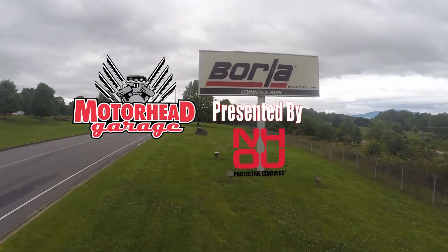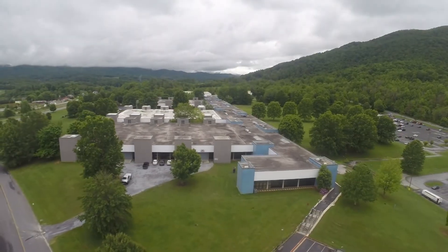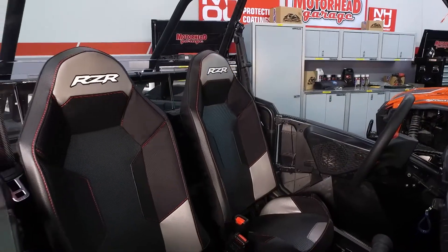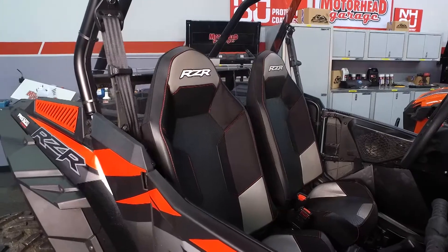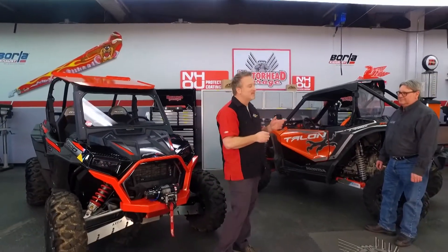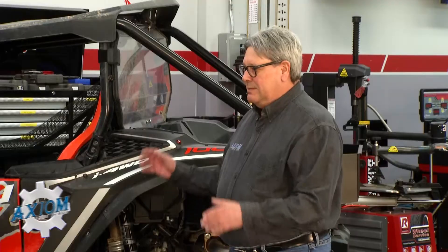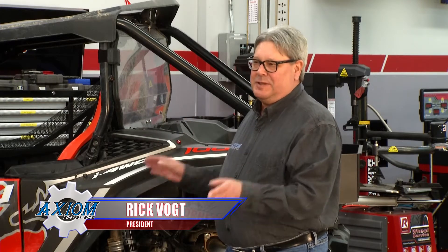Motorhead Garage presented by NHOU Protective Coatings, coming to you from Forla Commerce Park. You know, it seems like the U in UTV ought to stand for ubiquitous because these things are everywhere. Whether you're dealing with a Polaris like this or a Honda or any other major brand, I know just the place for accessories for your UTV — that is Axiom Side-by-Side. Rick, what can you guys do to outfit my side-by-side? We can make your side-by-side look great and protect it with quality parts and accessories.